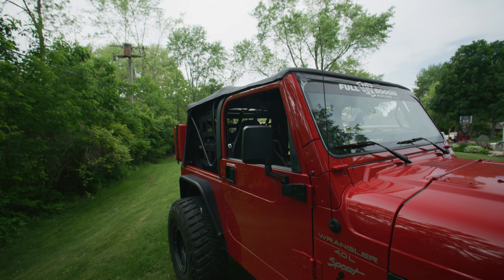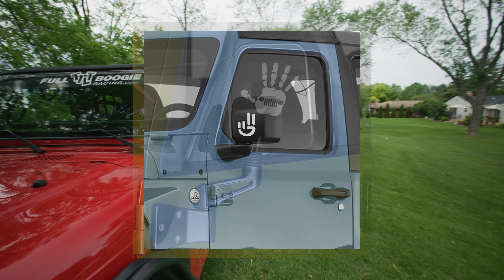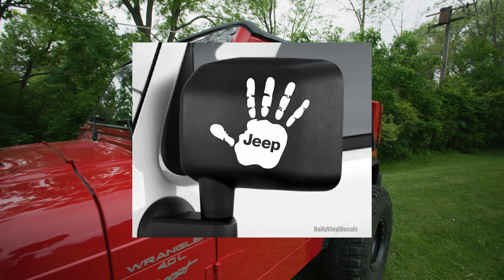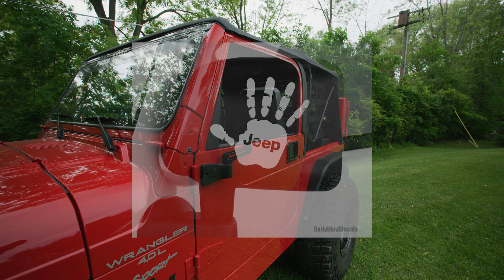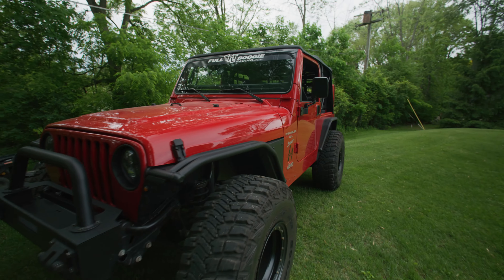Another one — I don't really see this on TJs too much, mainly on newer Jeeps — is the wave hand-signal sticker on the mirrors. If you're going to wave to people, just wave at them. You don't have to put a sticker on your mirror. It just looks kind of cheesy to me.